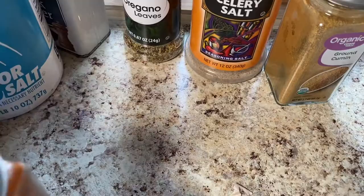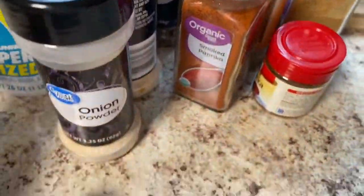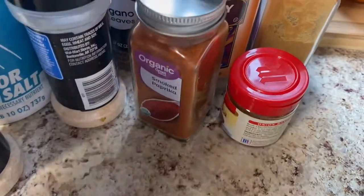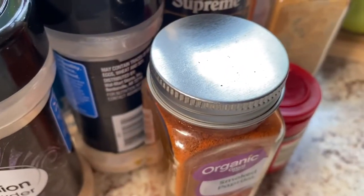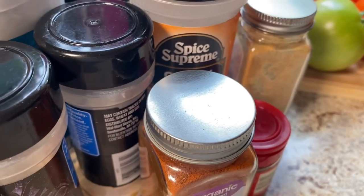I'm going to use these items to make a rub that we're going to add onto the Boston butt. I'm also going to use some brown sugar, and this is what we're going to be rubbing our Boston butt with.